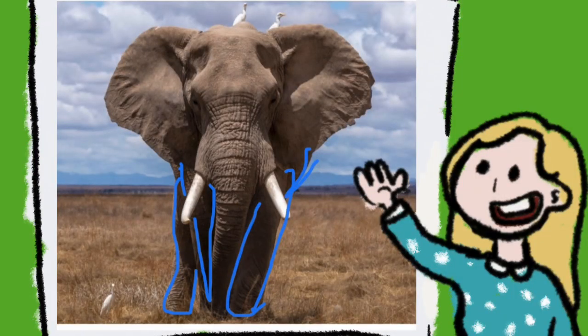Next I'm going to draw in the legs. You can only see three legs and one of them is really hiding behind his tusk and his trunk.